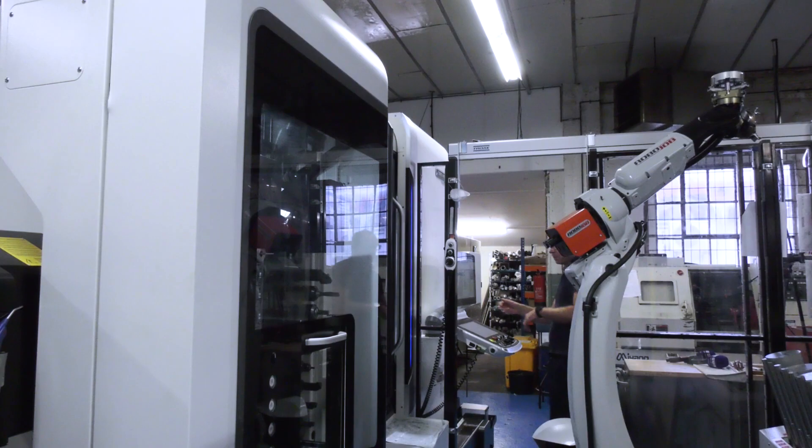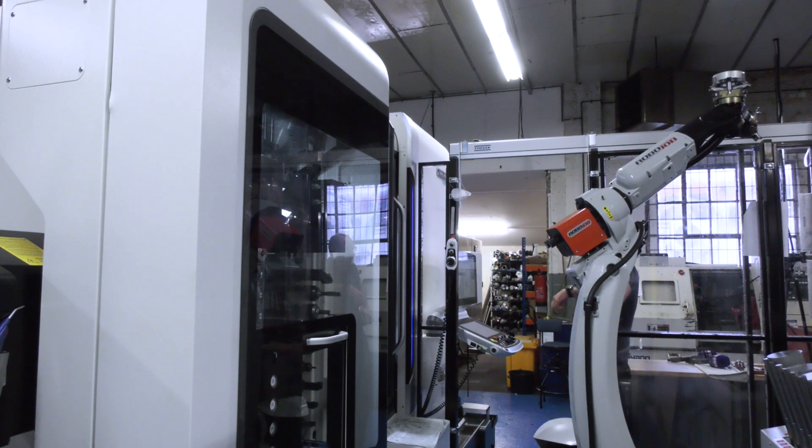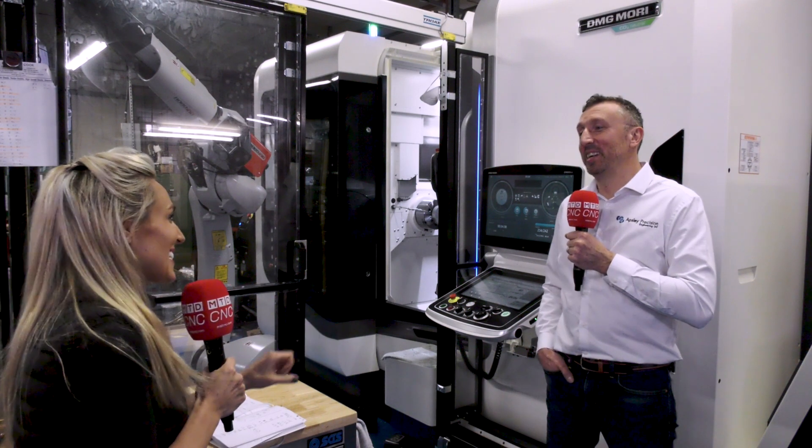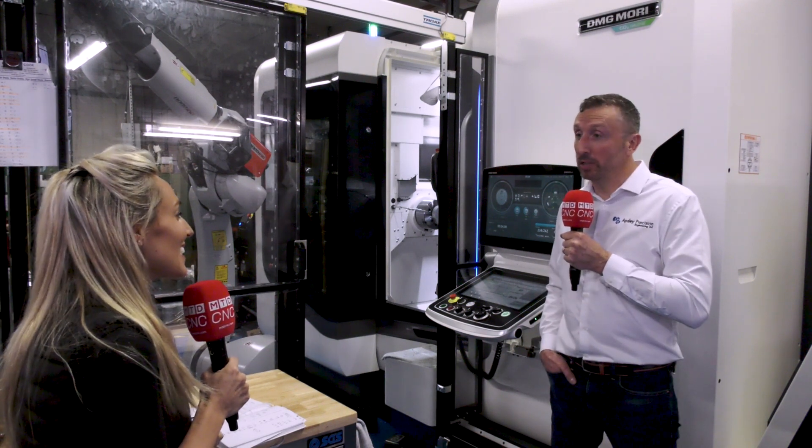Do you think that by having a machine like this, and customers knowing this, you're going to get more work and more customers? Ultimately that's the anticipation. It hasn't been in long — literally a couple of months — so we're just getting up and running and proving it through at the moment.